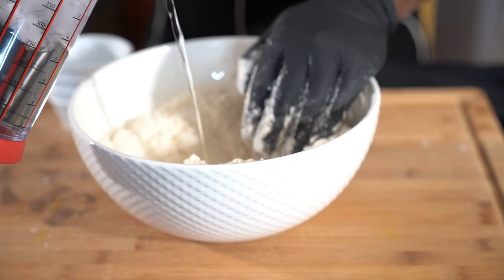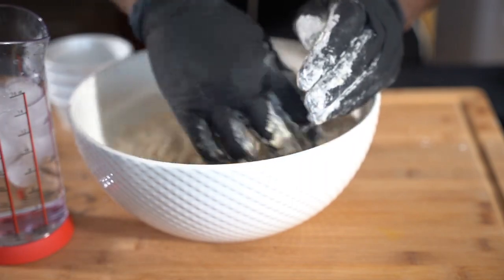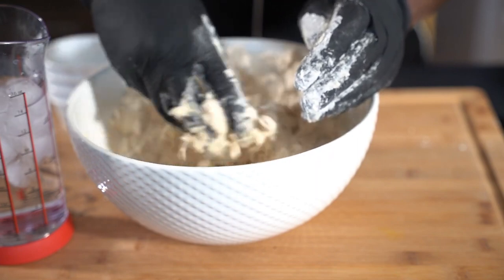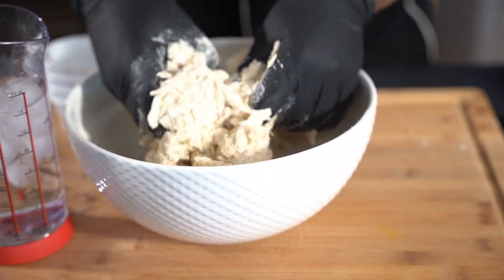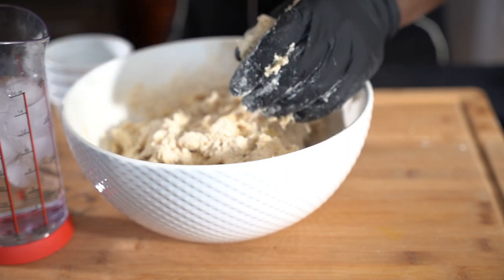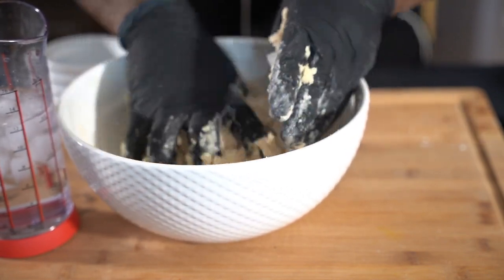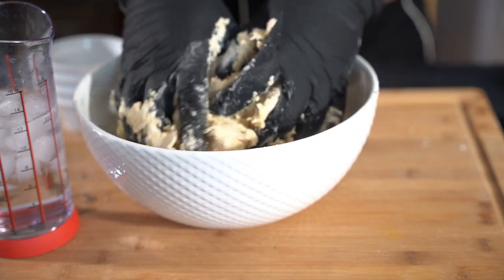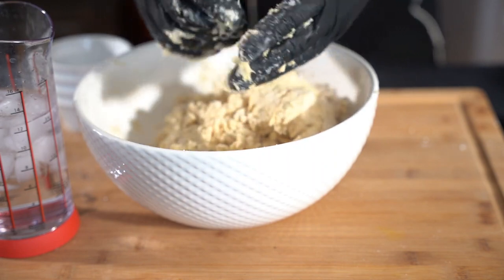Now make a well in your flour mixture, then add that ice water we talked about. As I said, you could use a food processor but I'm using my hand — just knead it in. You'll realize the dough starts to change color from the turmeric or the curry, which changes the color of the dough. Once the water gets in there you'll see the dough change, and that color is very important.